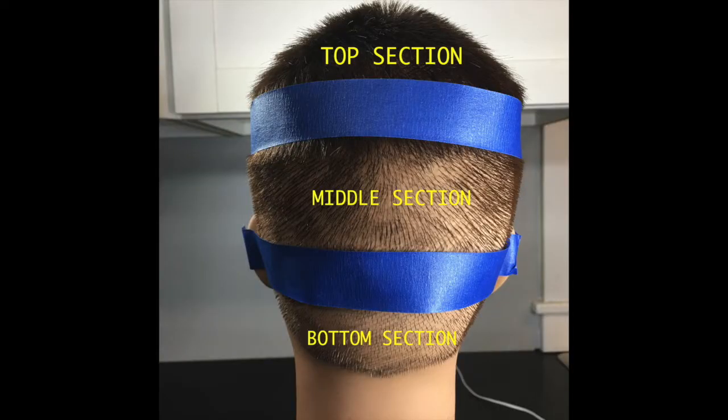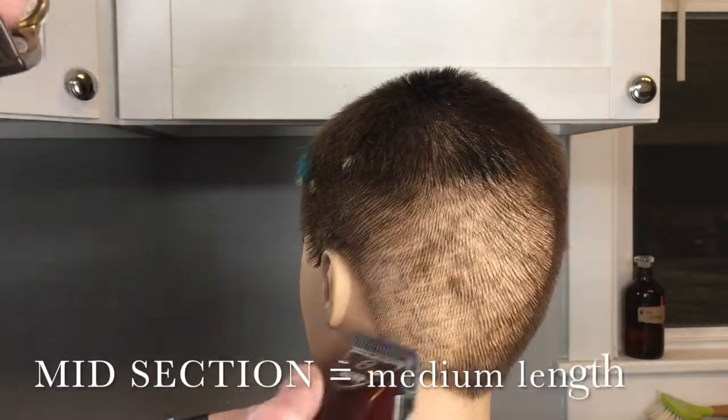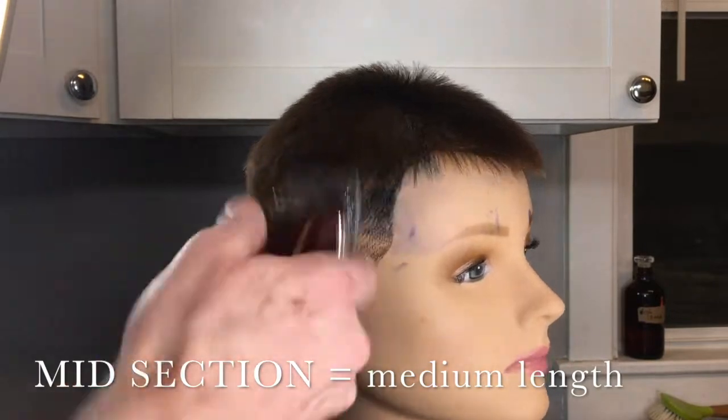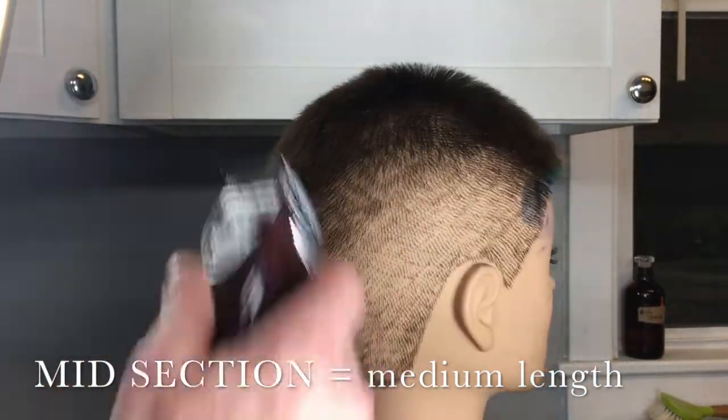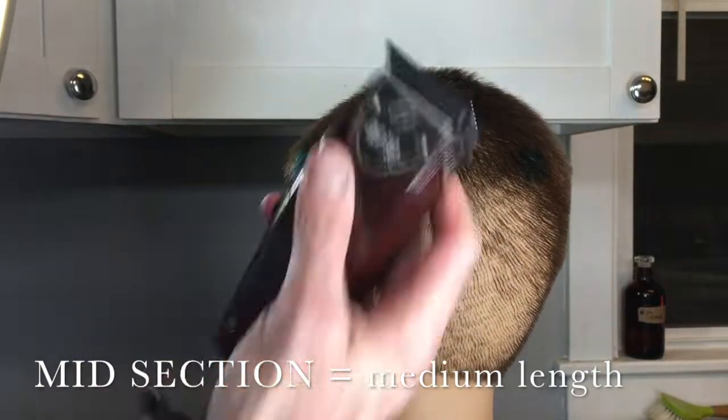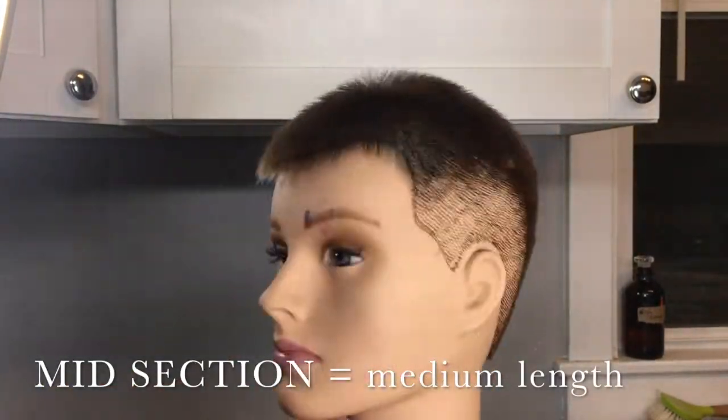Next, we're going to drop to the middle section. Place the medium length clipper guard. Start at the bottom, work into the middle and into the very bottom of the top section. As you pull the clipper blade away, you're going to see how easy it is to transition from short to long.